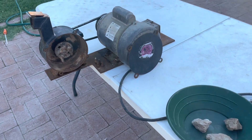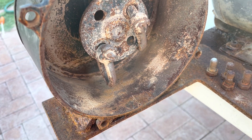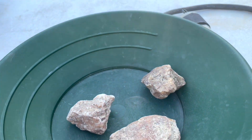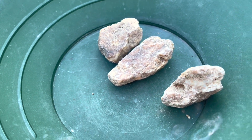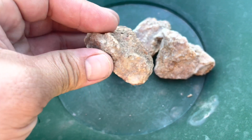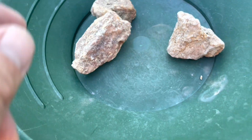All right, hey everyone, Mike Vendetta here with Vendetta Prospecting. We are bringing you another rock crushing video. We're going to crush up some samples — these are samples from Holmes New Prospecting. They sent me some pay dirt and I'm going to crush these up and see if anything's in there.